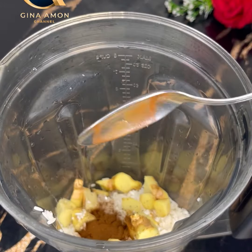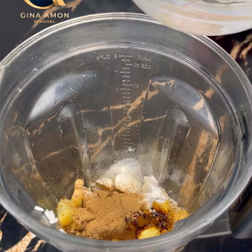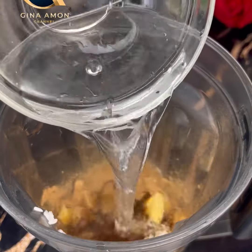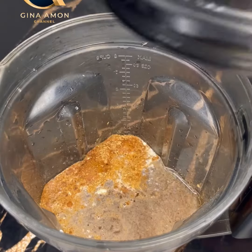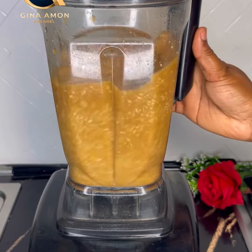Next I added in ginger and coffee — I'll list everything I used in the comment section. I added two tablespoons of coffee and then cinnamon powder. I added in water as well, covered it, and blended until it was smooth.